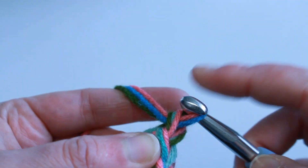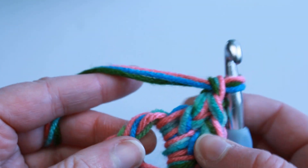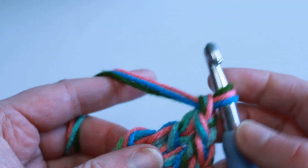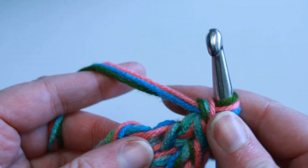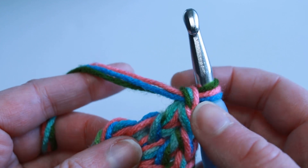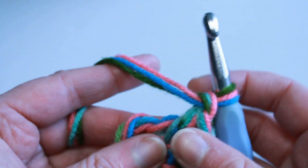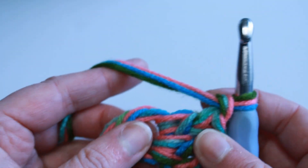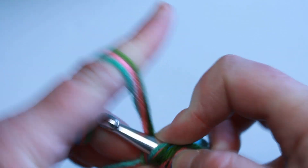I'm going to chain one for the corner. In this pattern I'm only chaining one in the corners, and I will not be chaining any in between granny shell clusters on the sides — only in the corners. That is because I really want a tight stitch for my base. If you tend to crochet really tightly, you may want to put two chains in between your corners. It's just a personal preference and doesn't really matter in the overall scheme of things for this pattern.